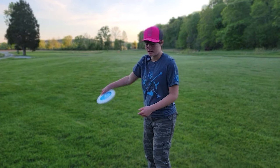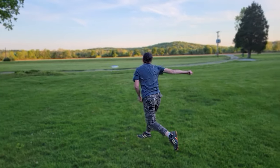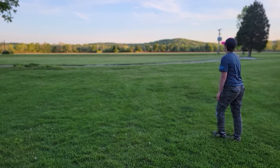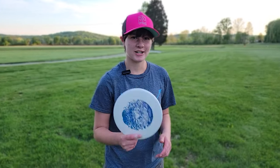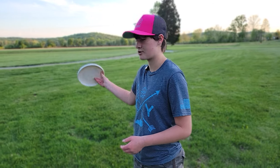We're going to throw it full power now. I just threw it full power — it flipped up, went a little bit right, and then just dropped out of the air.